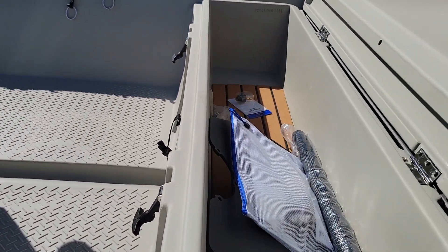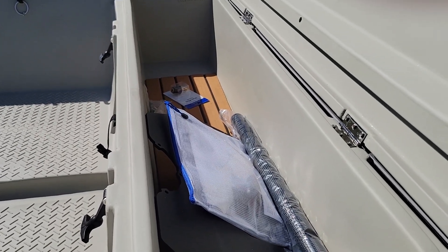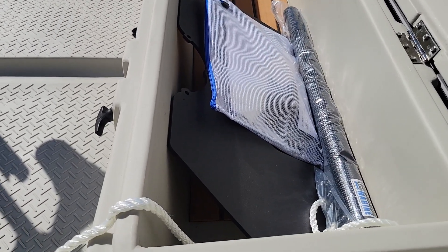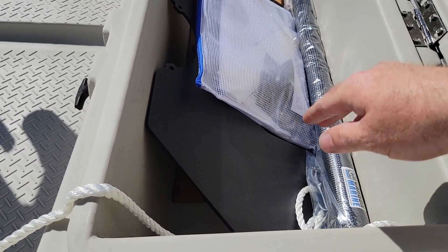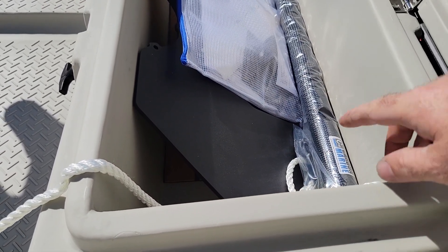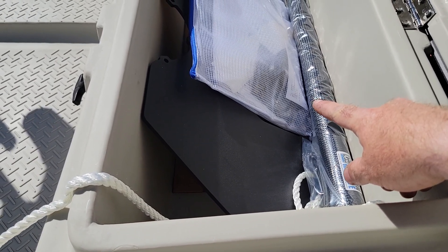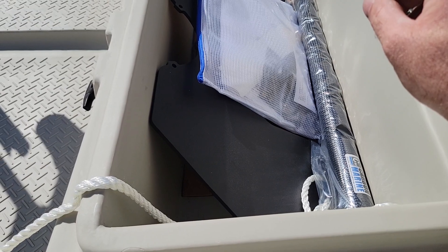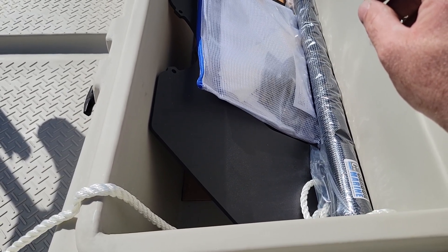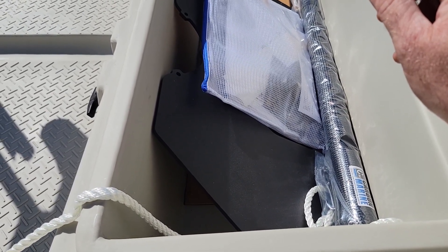This customer ordered a motor from somewhere else, so they're having it installed near their hometown. They also got a whale tail and a tiller pillar from us to mount on the motor. In the back there's the manuals for the tiller motor and battery charger.